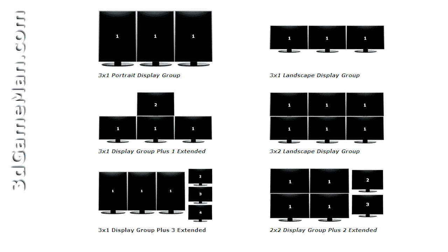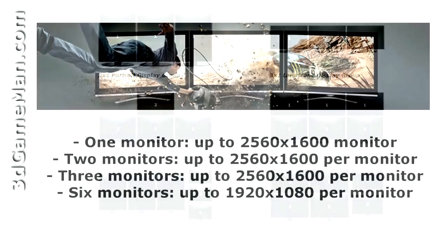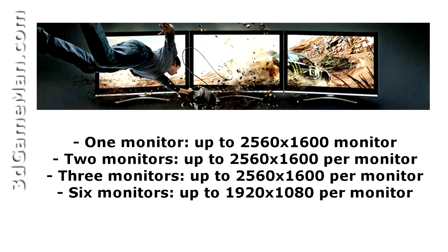It also has EyeFinity technology which enables many displays to be connected at once. For example, three displays can be connected simultaneously, each with a resolution up to 2560 by 1600, which is an incredible amount of desktop real estate.